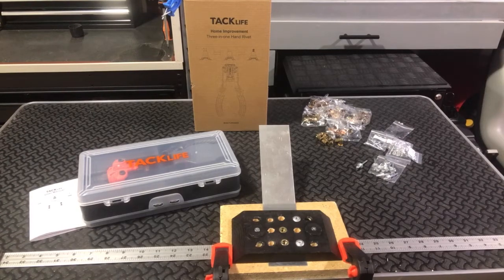I'm back with the TacLife 3-in-1 Hand Rivet Tool, model TLRNG04HD. It's their 3-in-1, so you've got your rivets, your rivet nuts, and then your reamer. I've already done a little unboxing video — now I'm going to go ahead and do a demonstration.